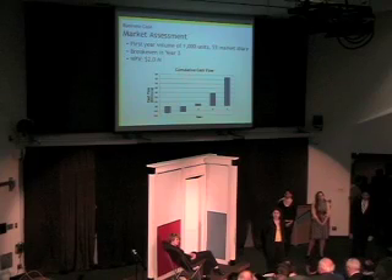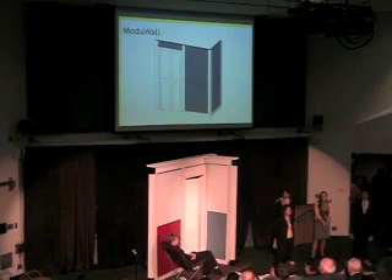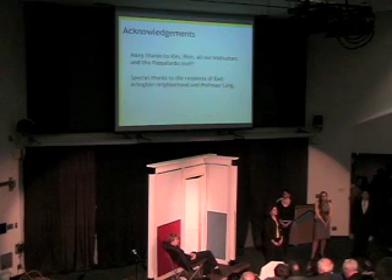We developed a five-year plan based on an initial investment of $1.3 million. We anticipate 5% market penetration in New York City in the first year and future expansion into other cities. Based on this data, our net present value is approximately $2 million, our internal rate of return is 77%, and we can break even within three years. We believe we have a solid business plan based on conservative assumptions and a quality product serving a very real need in the urban real estate market. We'd like to thank these individuals for their help and support, and we'd be happy to answer any questions about the Module Wall.